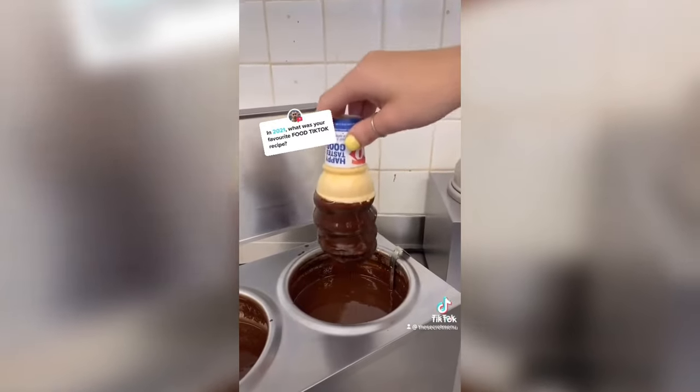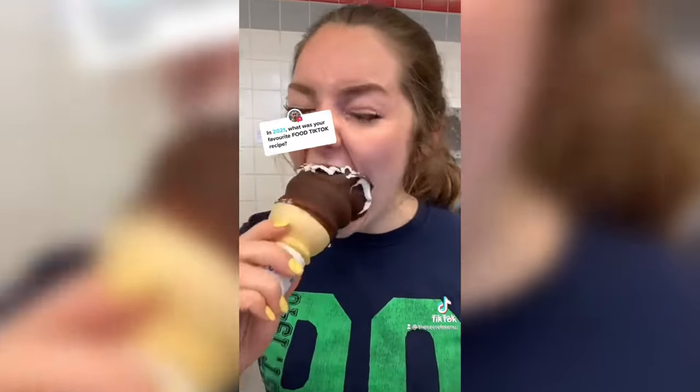You could also dip it in cotton candy if you choose. And there it goes — enjoy!